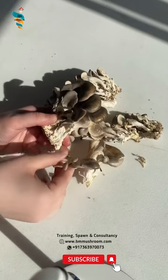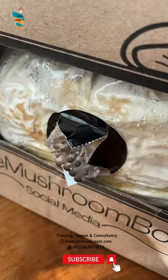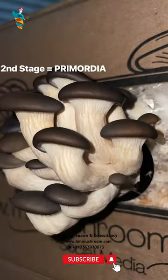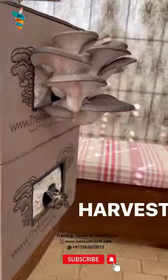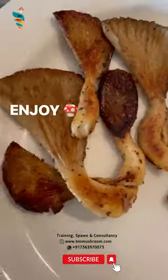Inspect daily for signs of primordia growing at slits or elsewhere. Cut more holes in the bag if necessary. Use water to mist mushrooms several times a day, as evaporation stimulates growth, but do not over wet. Pick the mushroom when it is about 2 inches in diameter.